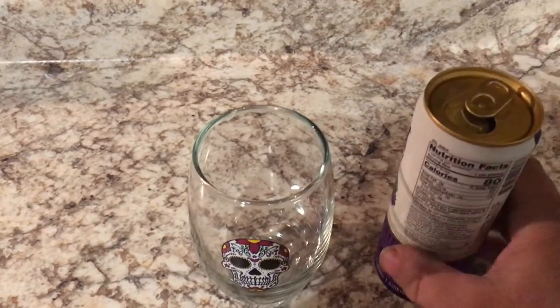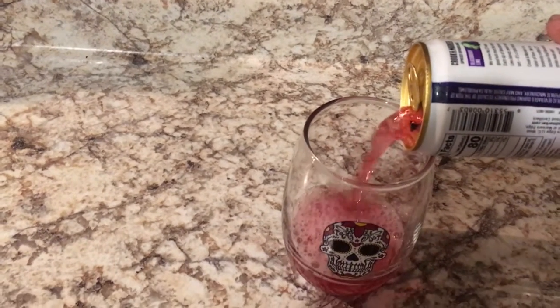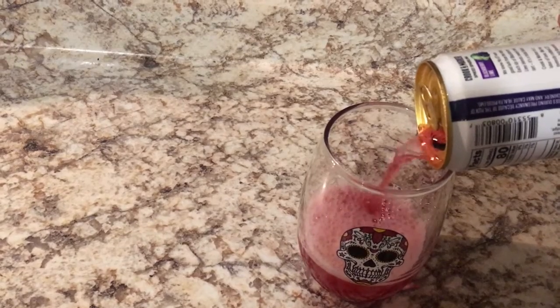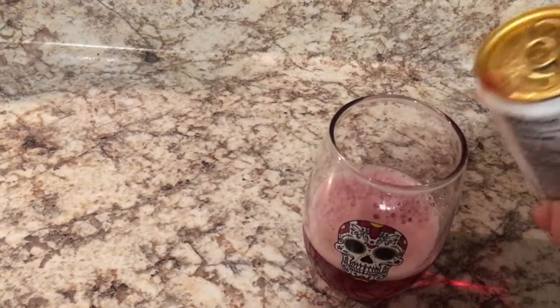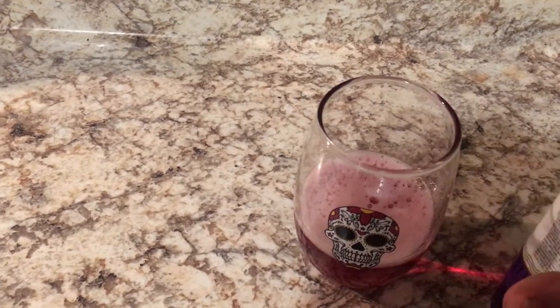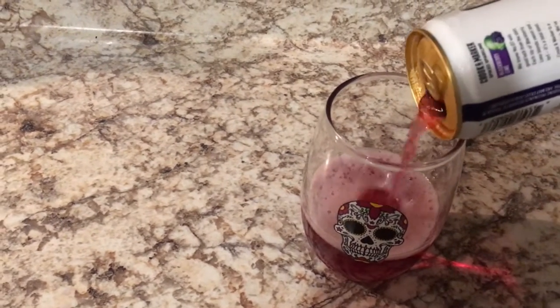Vegans could drink it. This one happens to be blackberry lime. Oh my god, look at that — it's almost like cherry hibiscus. I may have frozen part of the seltzer because I stuck it in the freezer.